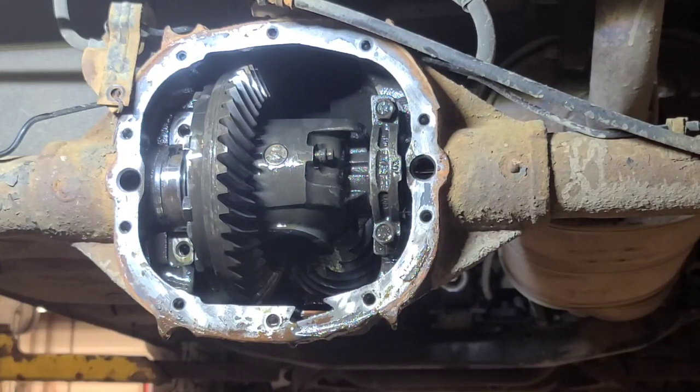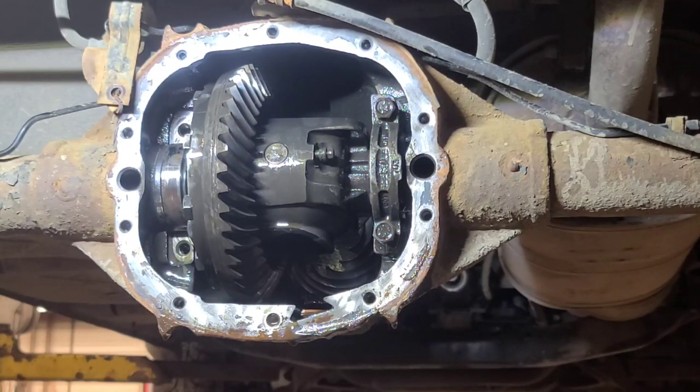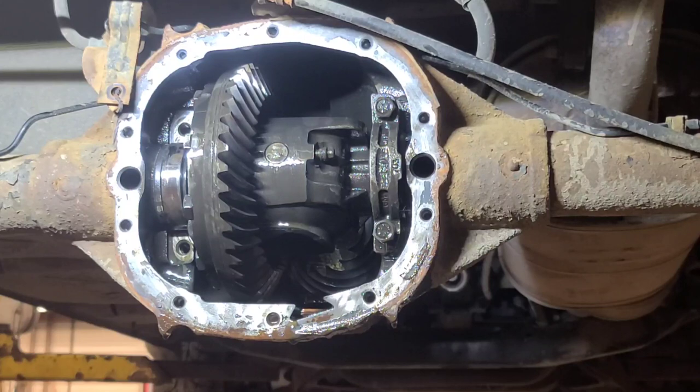Let's pull this axle shaft out and inspect the axle. That one looks okay - it'll wear on the steel surface but the bearing looks okay. Now we should be able to take that carrier out.